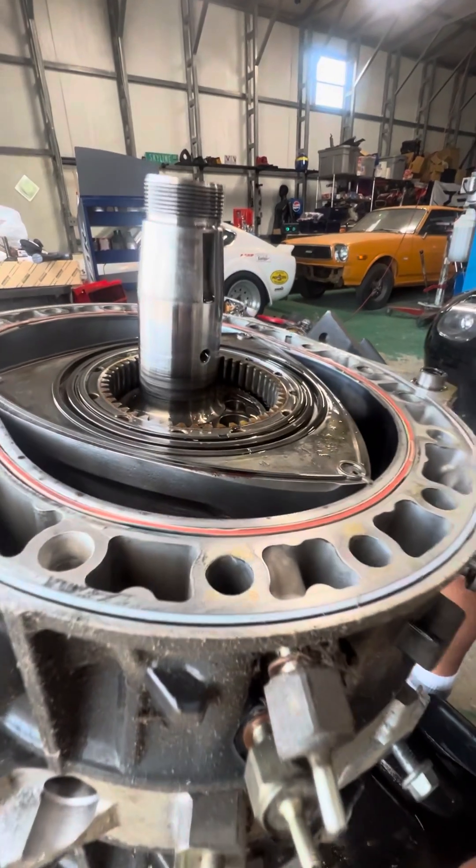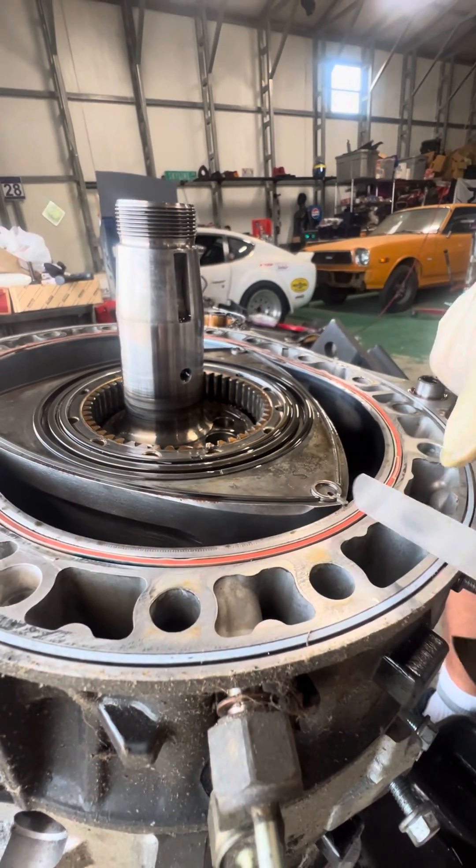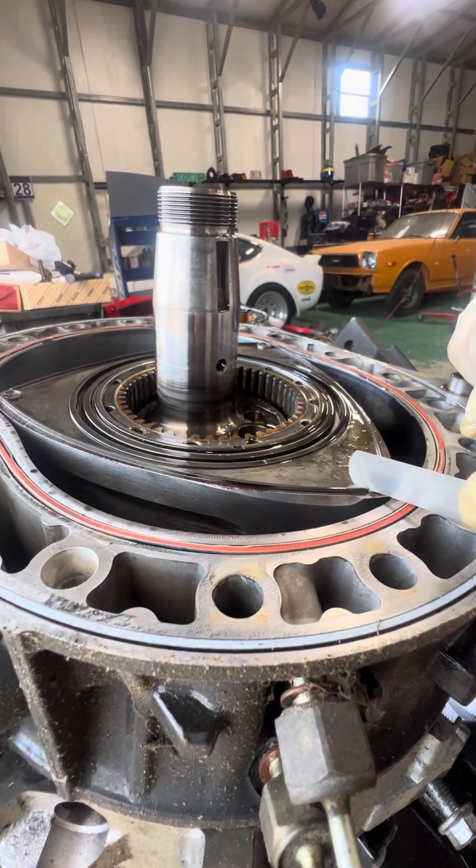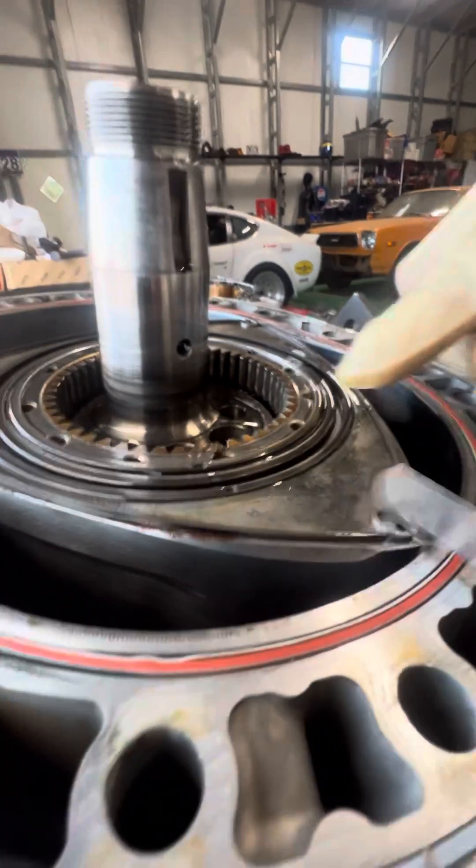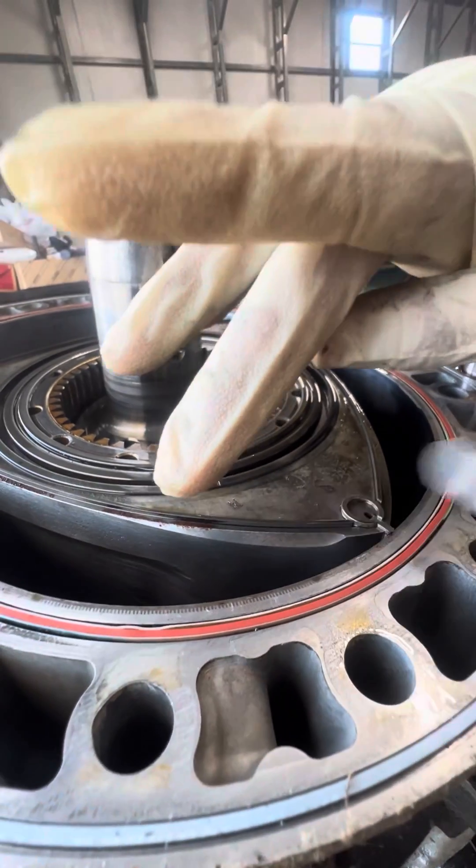So basically what you would do is take this .15mm feeler gauge and see where you clearance it. That .15, which is your maximum clearance depth, slides in very easily.